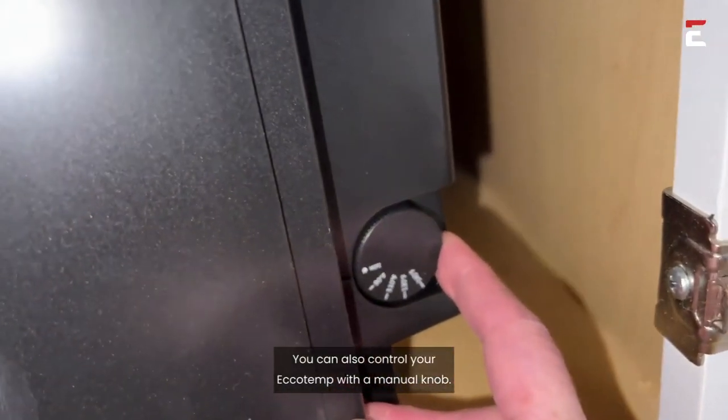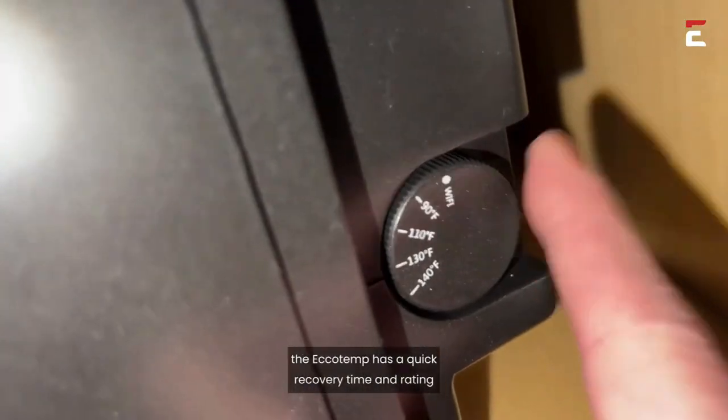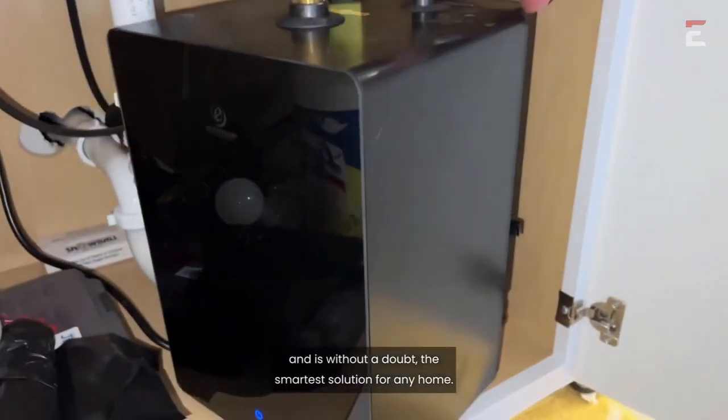You can also control your Ecotemp with the manual knob. Regardless of how you decide to control it, the Ecotemp has a quick recovery time and rating, and is without a doubt the smartest solution for any home.